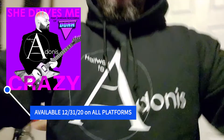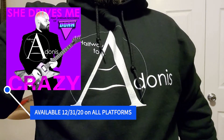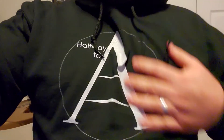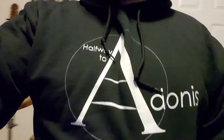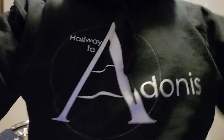Anyway, Teespring, Halfway to Adonis — YouTube it up, or Spotify, or whatever listening platform you prefer to check us out. Just search 'Halfway to Adonis' and you'll find it. Thanks so much.